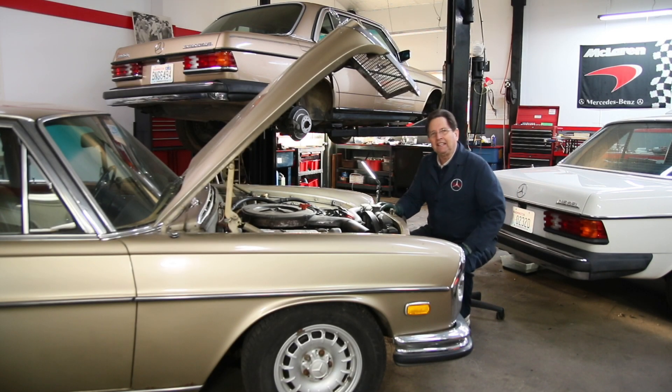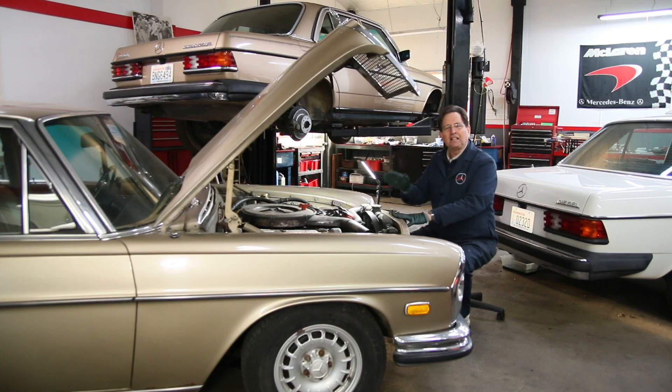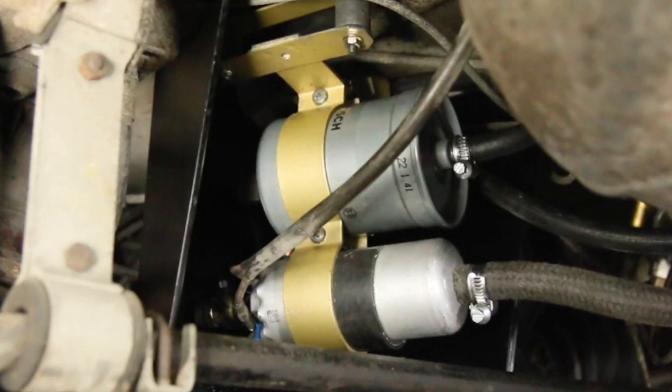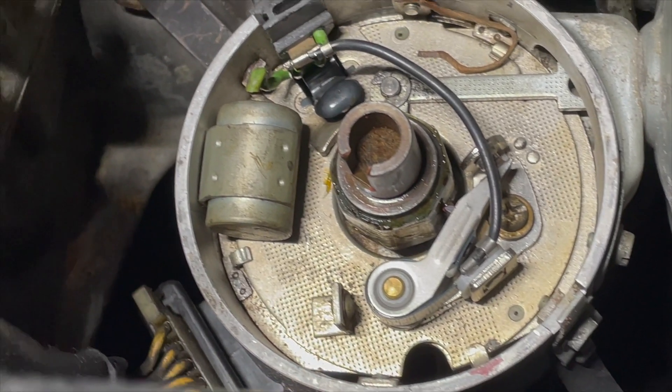This past weekend I decided to give my 1972 300 SEL 4.5 a little love. There's a project I've been wanting to do on this car for the last three years. When I did the conversion and overhaul of the fuel delivery system, I can't believe how much better this engine runs. I used to start it up and if the car were in the shop it would almost gas you out, but after converting the fuel pump and replacing all the components for this fuel injection system, this thing just runs beautifully and doesn't have that noxious smell. The next thing I want to do that's going to make a huge difference is convert this point ignition to an electronic ignition.